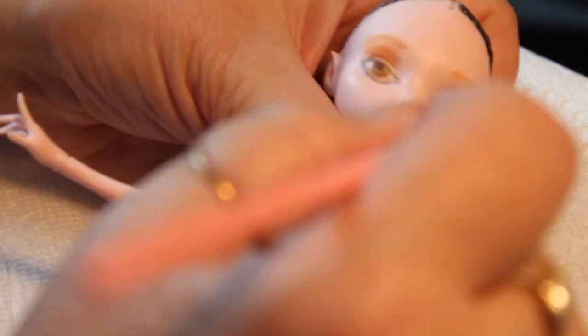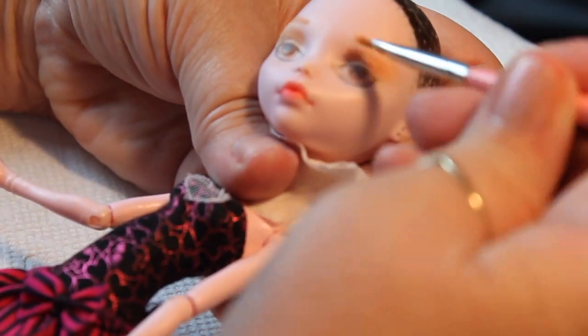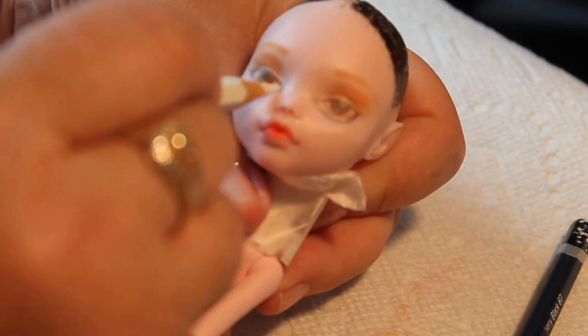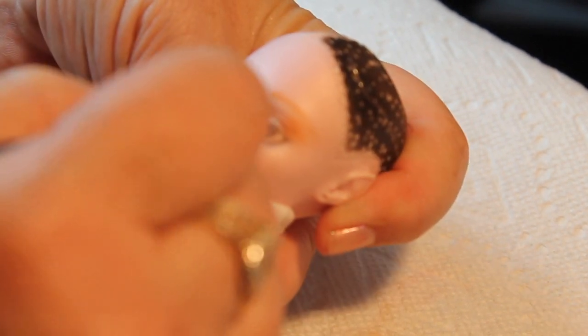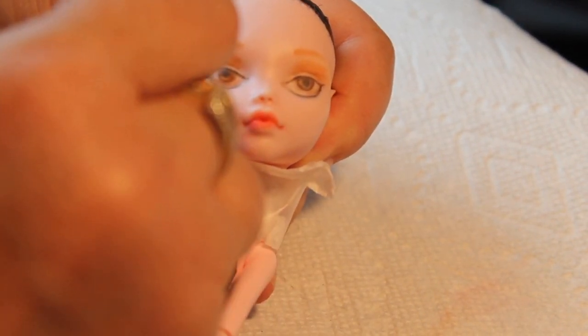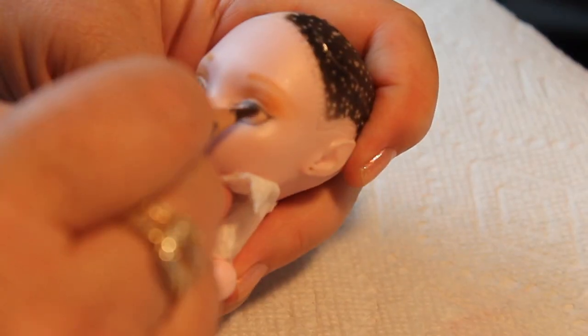I'm putting on some eyebrows with some pastel, doing some shading with the pastels. And then I'll go back in on the eyebrows later with some pencil and just deepen in the colors and the eyes, putting in the pupil. And then also adding some white to the sclera of the eye.